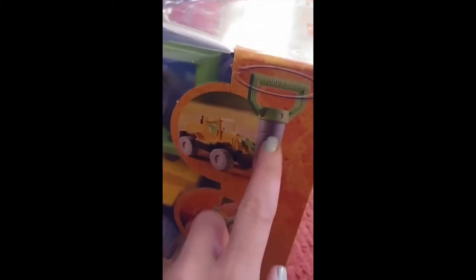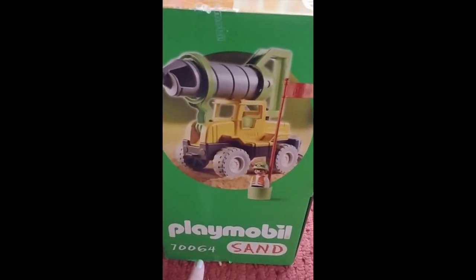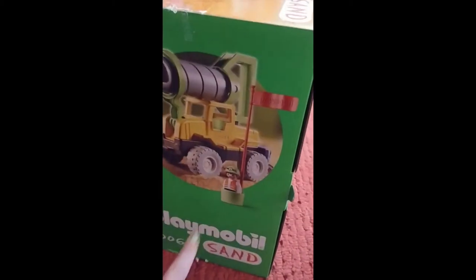A couple of things from the box — this is what it's going to look like. This is actually working, you can spin it. It's for ages two and up. It's 70064 — if you look it up on the Playmobil website. We've got the little figure here with a flag. Should we take the box open?